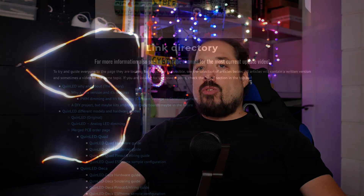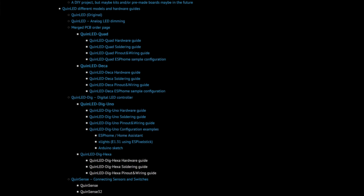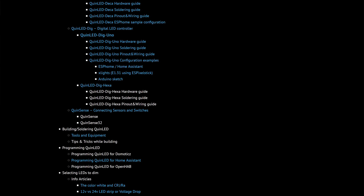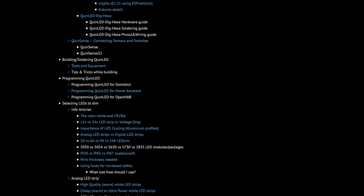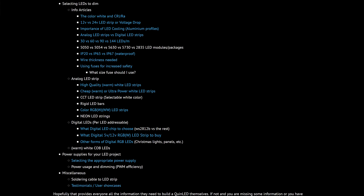It also has some broken out GPIO pins. The features are a bit too much to really go into here — I have a dedicated video about that, and I have some dedicated articles on quinled.info. There you'll find all the information, including board component lists, soldering tutorials, and also information about LED strip, what to buy, and stuff like that. I've prepared some boards, so let's go through the installation of WLED together.